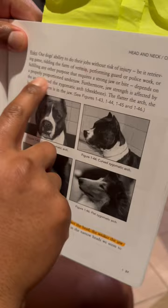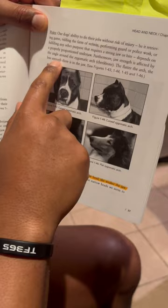Furthermore, jaw strength is affected by the angle around the zygomatic arch, aka the cheekbone. The flatter the arch, the less strength there is in the jaw.